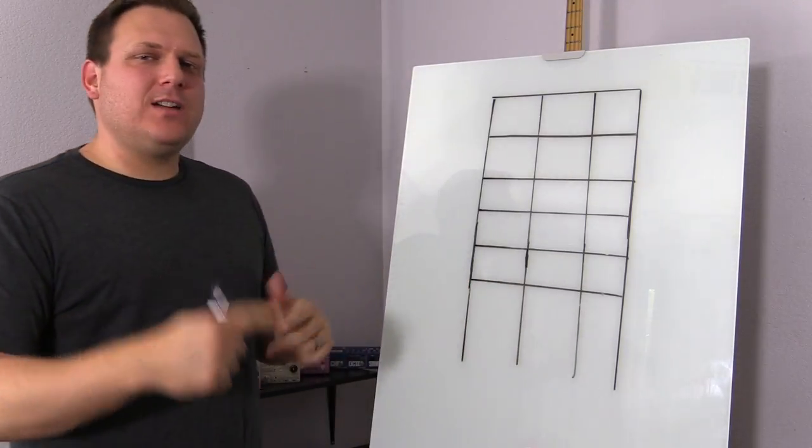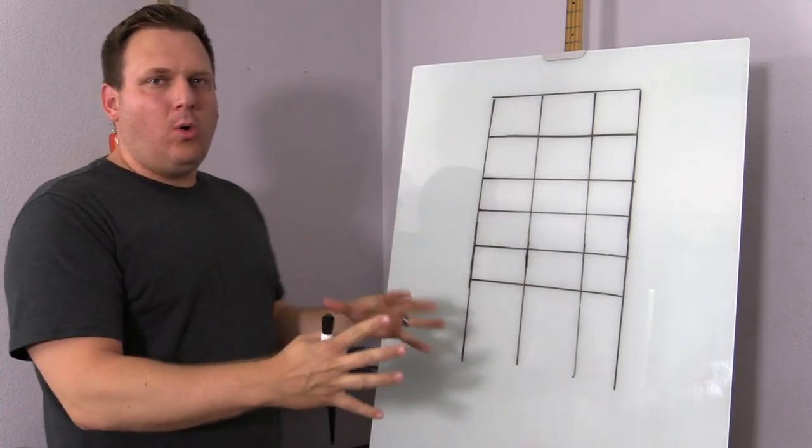Hey, what's happening? It's B-Side. Today we're going to talk about how to build a chord on the bass.